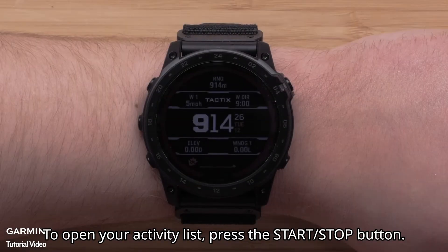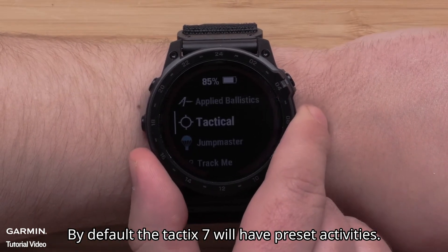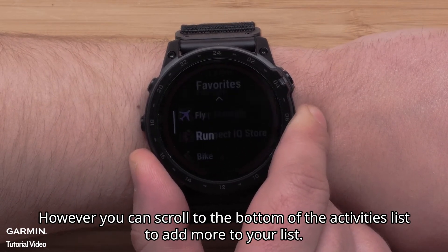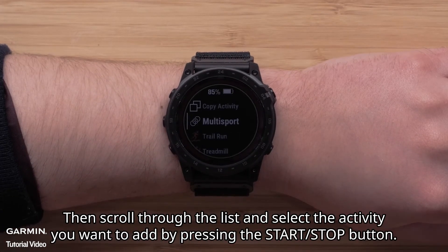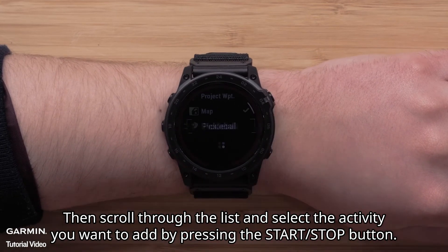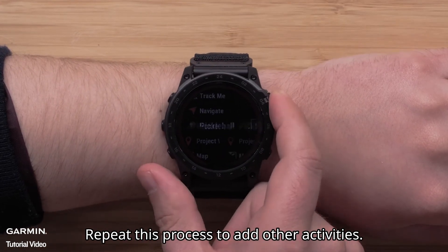To open your activity list, press the start stop button. By default, the Tactic 7 will have preset activities. However, you can scroll to the bottom of the activities list to add more. Scroll through the list and select the activity you want to add by pressing the start stop button. Then confirm where you want to place it on your list. Repeat this process to add other activities.